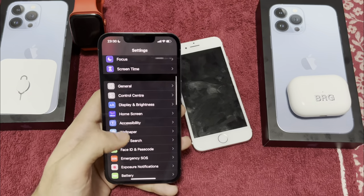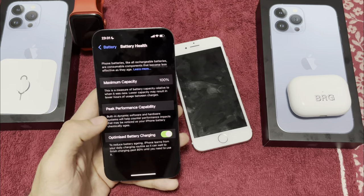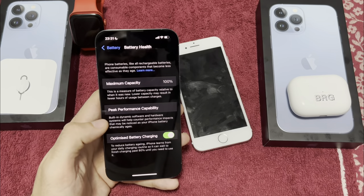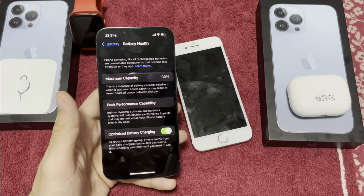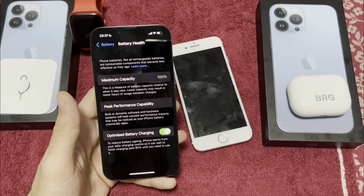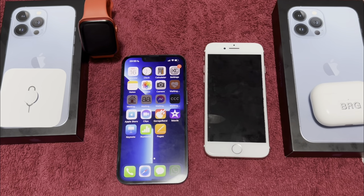The battery is of course at 100% because it's new. I'm using Optimized Battery Charging — it will fast charge until 80%, then it will learn your charging habits, whether you charge overnight or during the day. This is on the iPhone 13 Pro and 13 Pro Max.